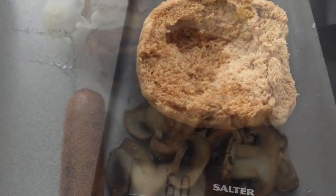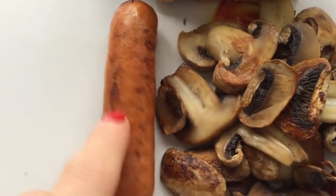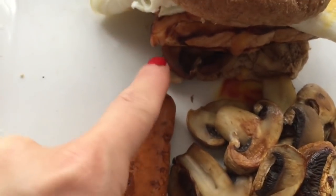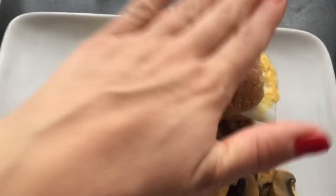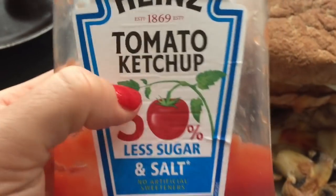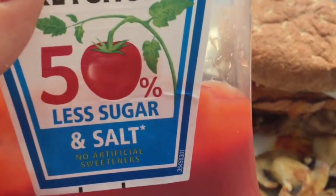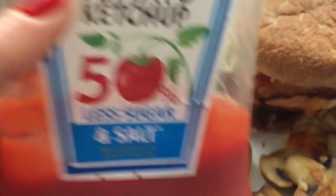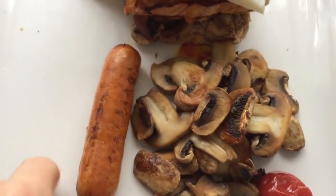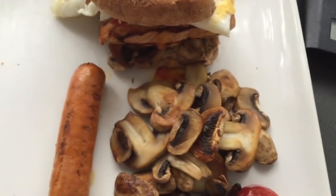I'll show you what lunch looks like. For lunch today I've got two Slimming World sausages — one out of the roll, one in the roll — in a 60 gram wholemeal roll for my healthy extra B choice. I've got mushrooms, two eggs, and I'm stacking it high. I've got half a tablespoon of the 50% tomato sauce — one tablespoon is half a sin, so I've got half a sin in the roll and half a sin out, making two tablespoons for one sin total. Extra mushrooms for speed and an extra sausage because it's lunch and I'm hungry.